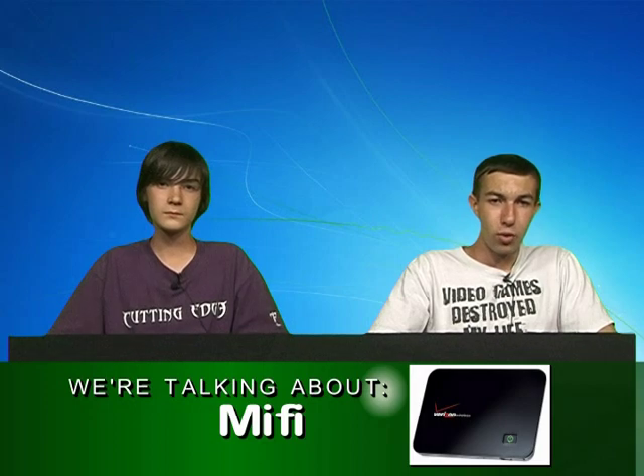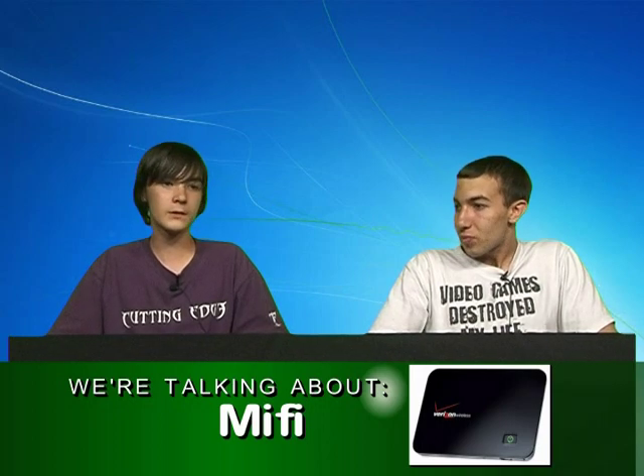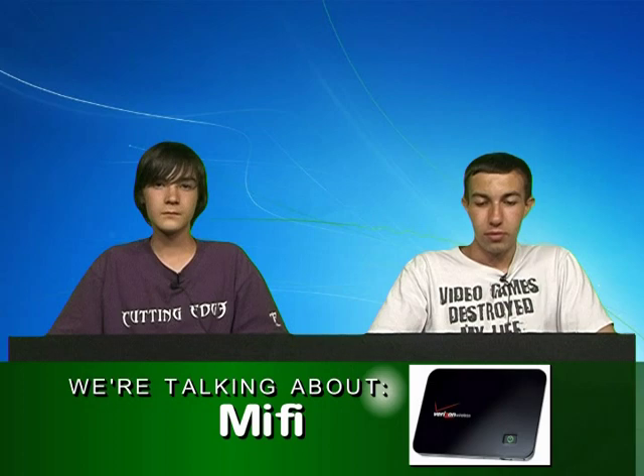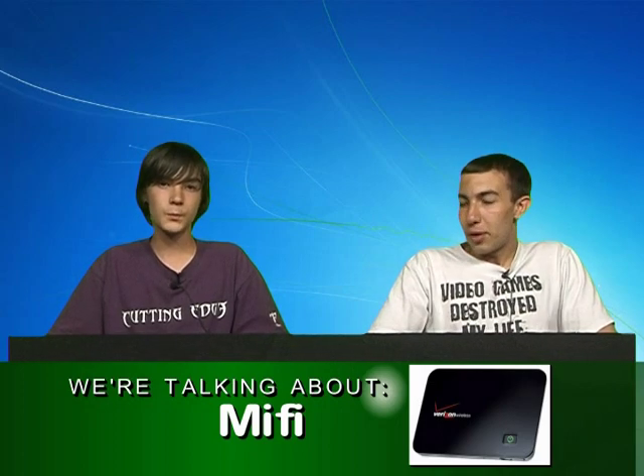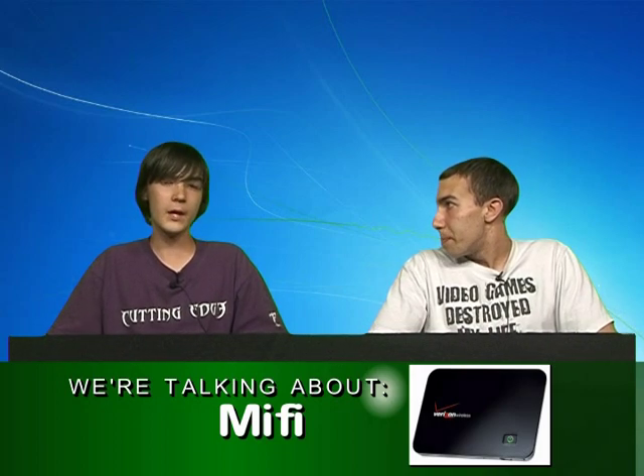Go to a Verizon, AT&T, or Sprint store and ask them about the MiFi — they'll tell you what you need to know, how much it is, and how much it costs per month. The prices range per company. It depends on where you want to take it — if you want to take a MiFi outside the United States, it's more than if you keep it inside the U.S. Whoever came up with it is extremely smart.